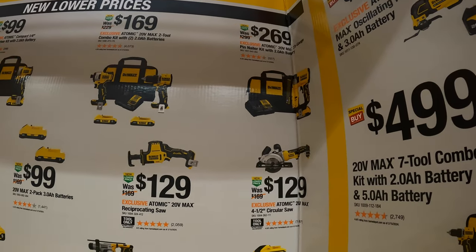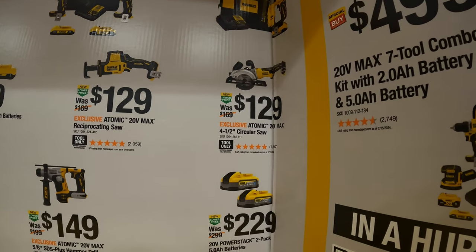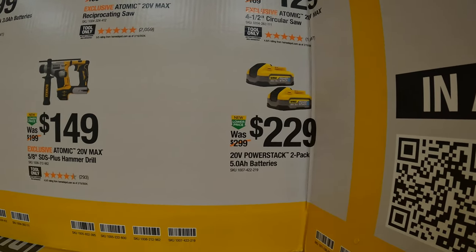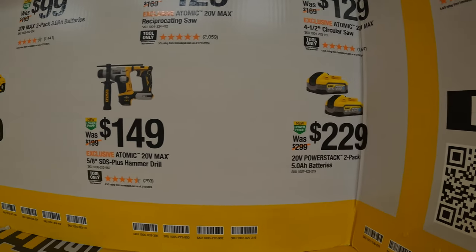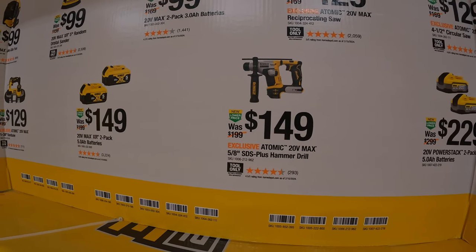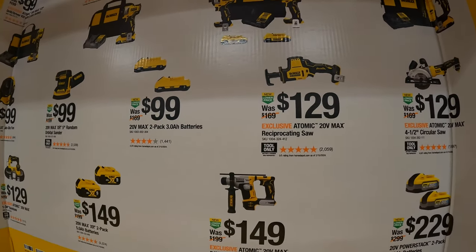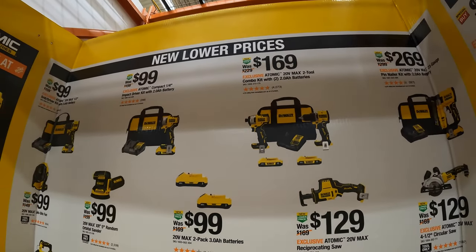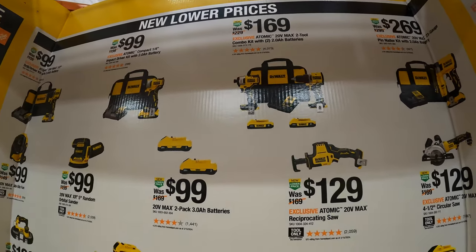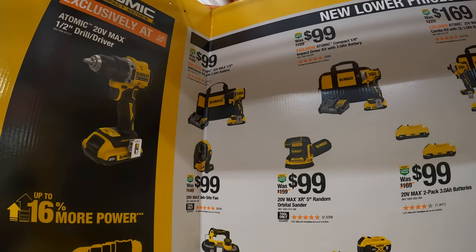$269 for the Atomic 23-gauge pin nailer as a kit. $129 for the 4.5-inch Atomic circular saw. $229 for a 2-pack of 5-amp-hour power stack batteries. $149 for their 5/8-inch SDS Plus hammer drill. $129 for their Atomic single-handed reciprocating saw. $169 for the 2-tool combo kit — the Atomic drill driver and impact driver, not the DCF 850 version — with two 2-amp-hour batteries, charger, and a bag. Or you can get both of those individually for $100 each, and each kit comes with one battery, charger, and a bag.